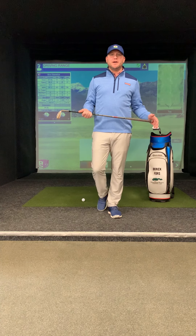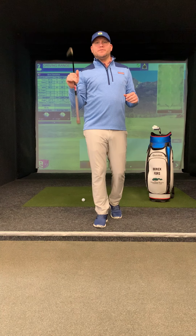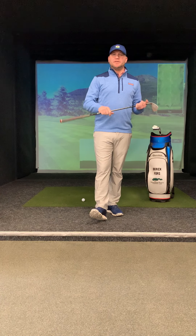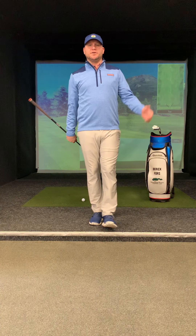Hi everyone, happy hump day here at Northern Spy Golf Club. Derek's Daily Dose. Today we're going to talk about bunkers — short shots and longer shots.